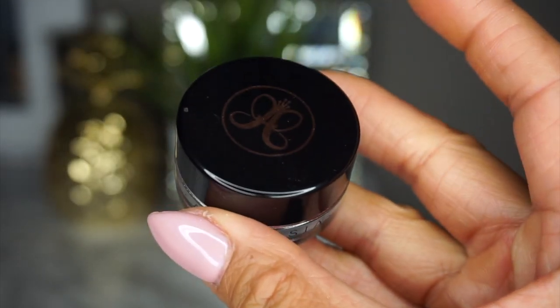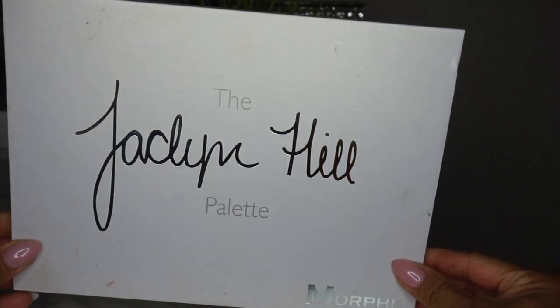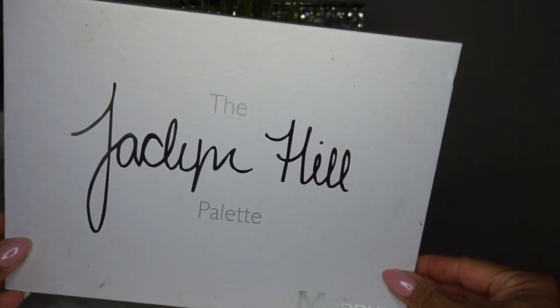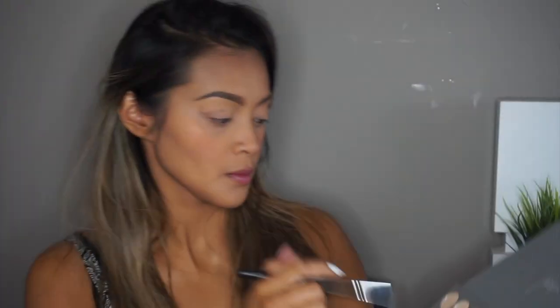For eyebrows, I'm doing this off-camera using my Anastasia Beverly Hills Dip Brow Pomade in Soft Brown. Now it's time for my eyes. Using the Jaclyn Hill Palette, I'm going to take Pooter on the blending brush and apply that to my crease and a little bit above it as my transition shade. I'm just working on blending well to give it that soft blended look.